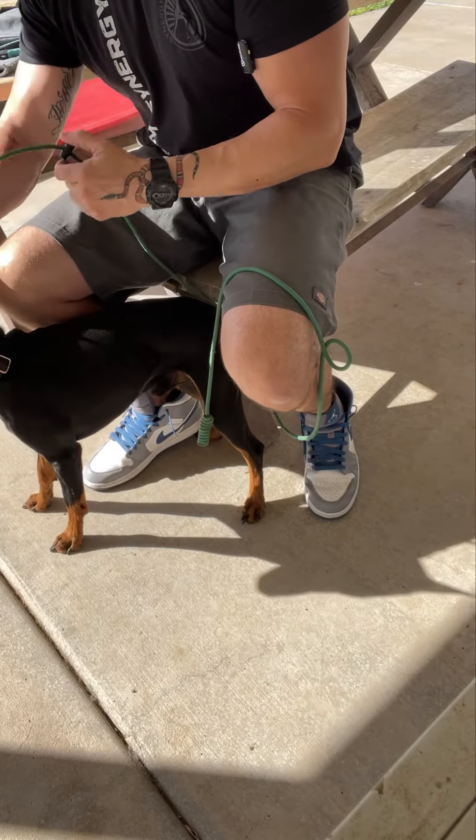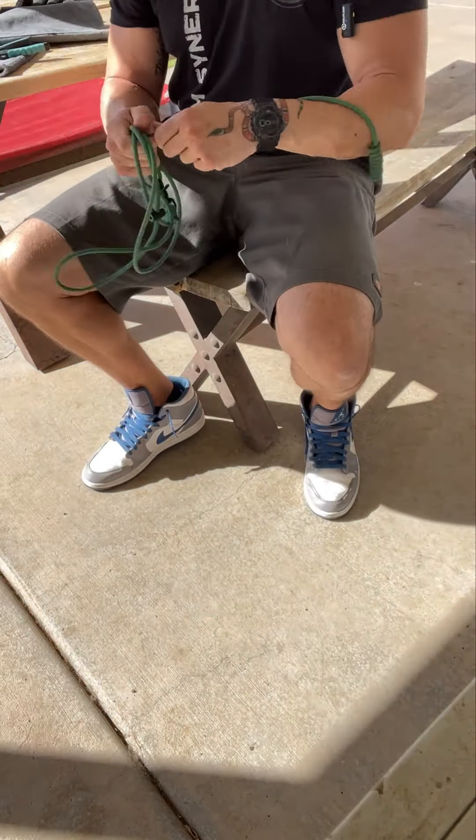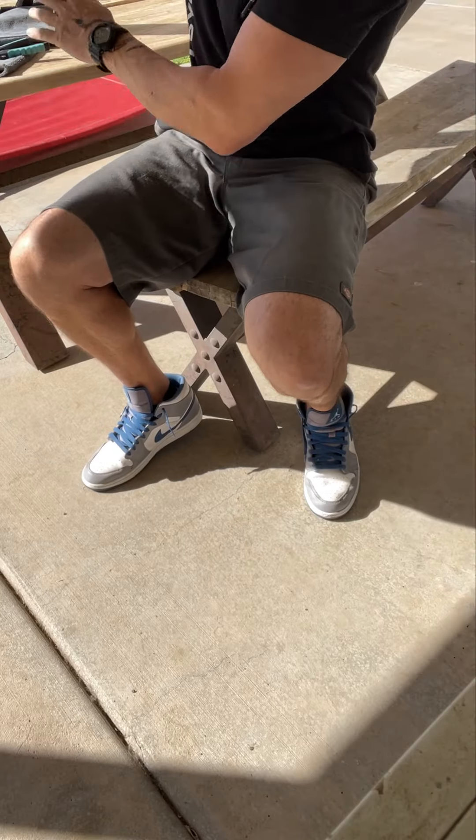Good job, good boy. Not bad. Come here, I'll cut him loose. All right — free. There you go. All righty, all in a day's work.